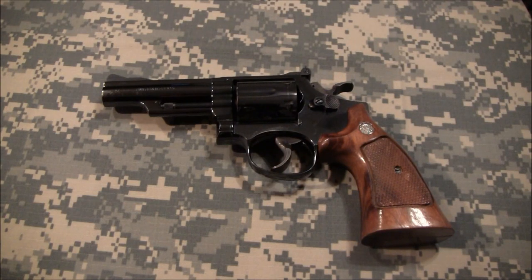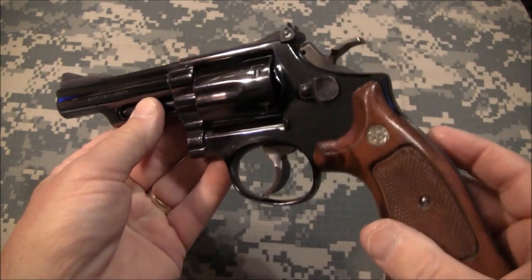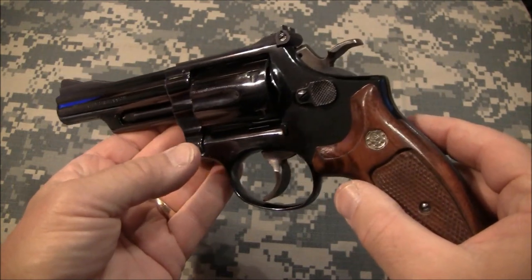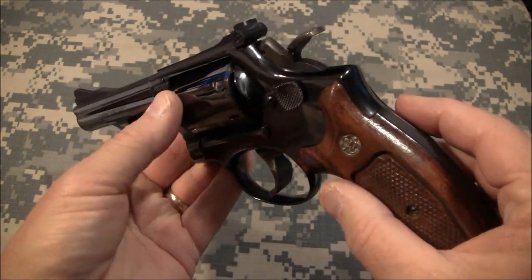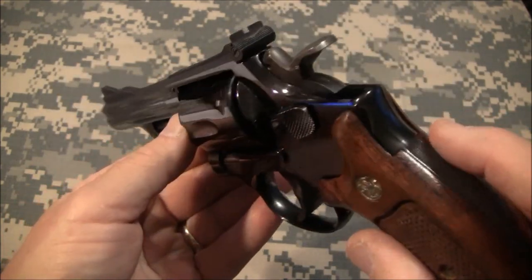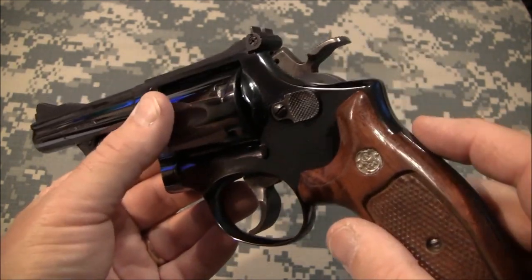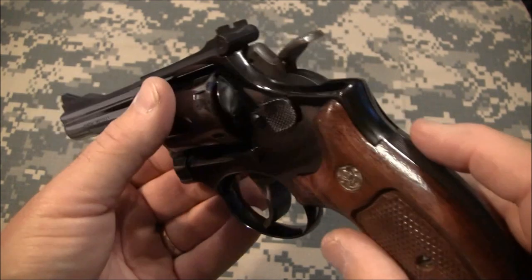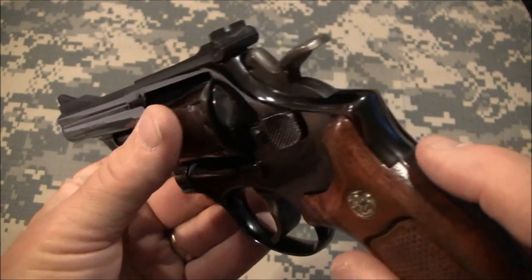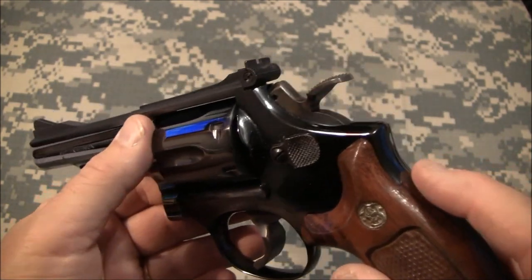Today I'm bringing you a very fine weapon. I'm over at a friend's house and he was nice enough to let me do a quick little video on it. This is a Smith & Wesson Model 19-3. Of course you can tell it's blued, and it's in excellent condition with a nice polish to it. Originally these were designated as a Combat Magnum, and the upgraded version that came out later was the Smith & Wesson Model 66.